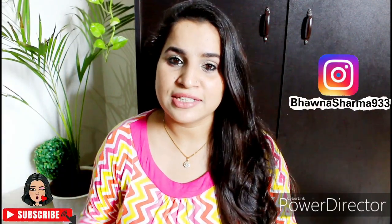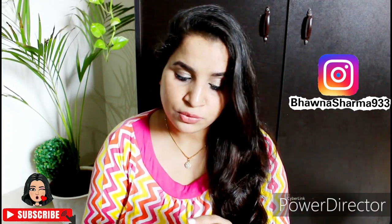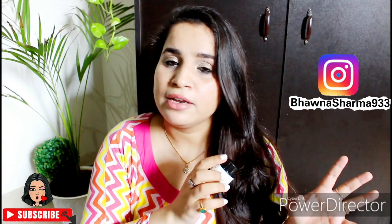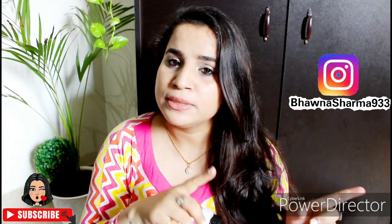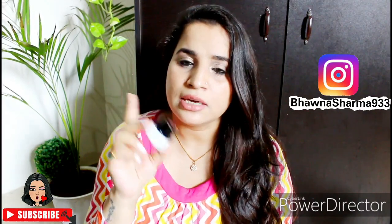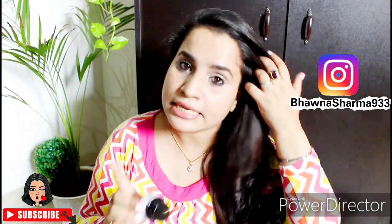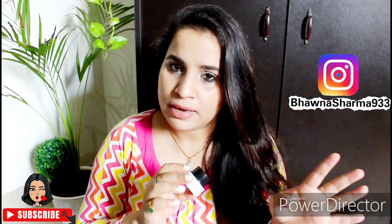Hey everyone, welcome back to my channel. I hope you all are safe and sound. I'm going to talk about the Belif True Cream Aqua Bomb. I got a 10ml product free — if you've watched my First Aid Regeneration Mask video, I mentioned I got three sample sizes free. One was this Aqua Bomb, one was the Number 10 Essence which I've already reviewed, and one was the Decoction Brightening and Decoction Sheet Mask which I haven't used yet.